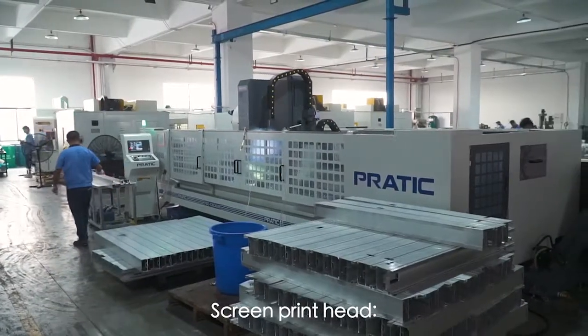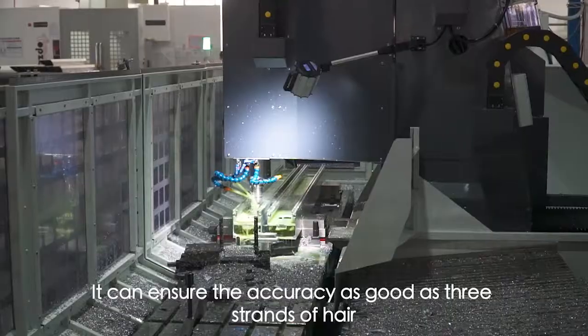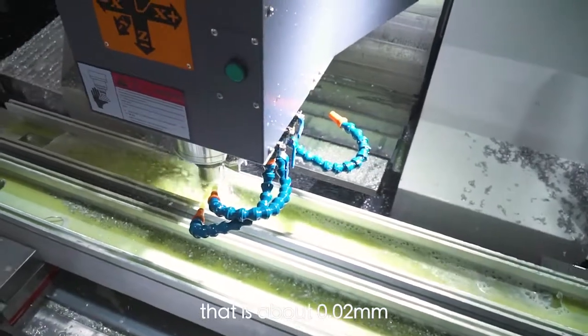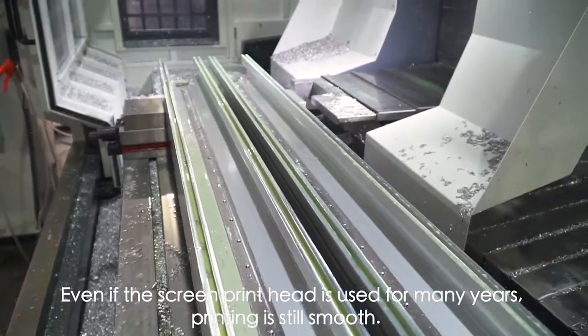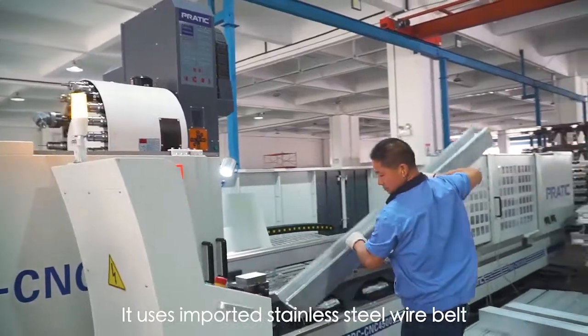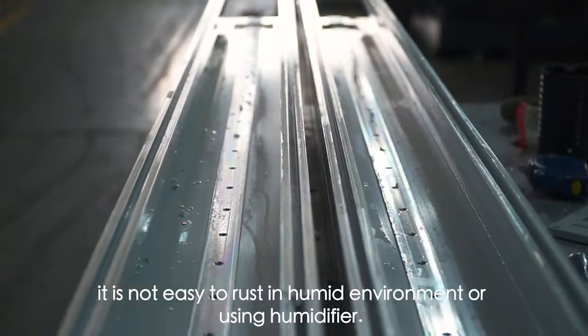Screen Print Head. In order to make printing smooth, Bihong uses precision engineering to ensure accuracy as good as 3 strands of hair — that is about 0.02 mm. Even if the Screen Print Head is used for many years, printing is still smooth. It uses coated stainless steel wire belts, which are not easy to rust in humid environments or when using a humidifier. A servo motor is used to ensure smooth printing without jitter.